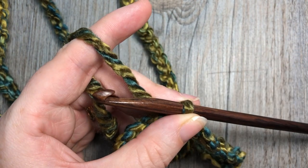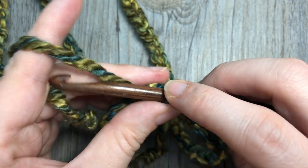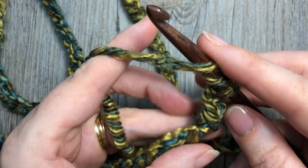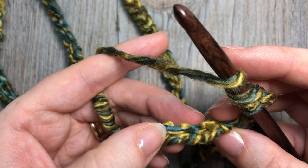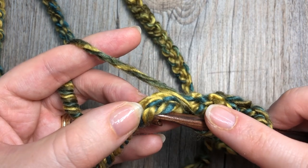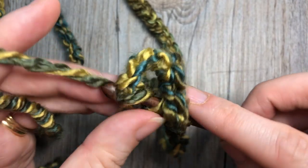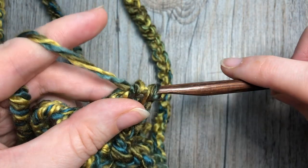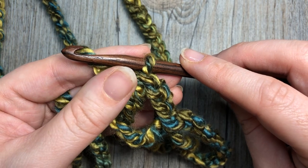We're now going to start the first round of our pattern. You're going to start by making a beginning triple cluster. To work the beginning triple cluster, you're going to chain three, then yarn over twice, skip the next four chains — which can be challenging to see in this yarn so you have to kind of pull it apart — skip one, two, three, four chains, and then into that next chain insert your hook, yarn over and draw up a loop, yarn over and pull through two loops twice, yarn over and pull through the final loops on your hook.